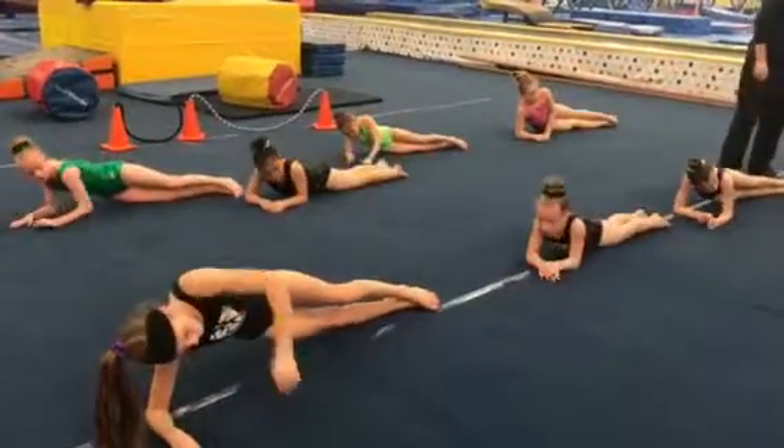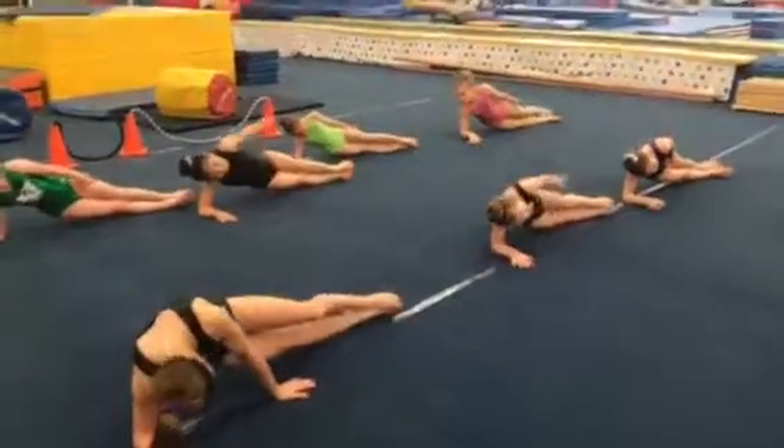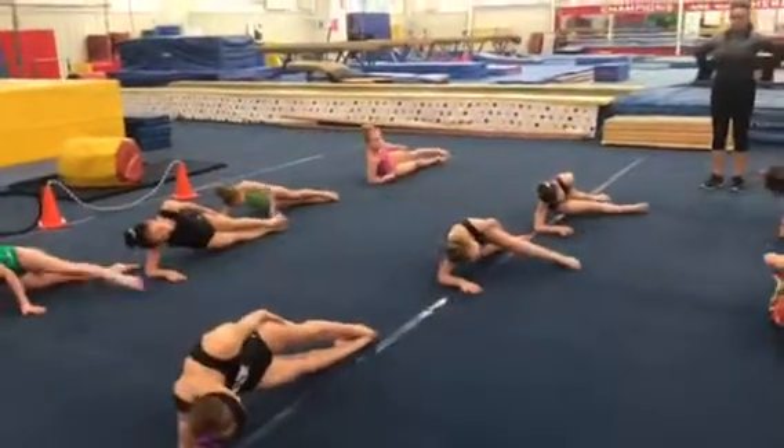Alright, take your arm, put it straight, hold it there. Take your leg, tap it front, tap it back.